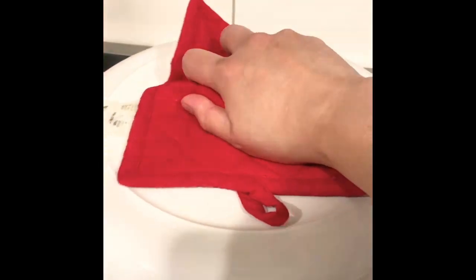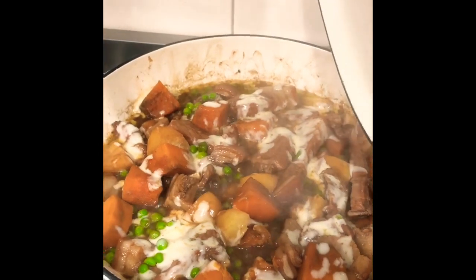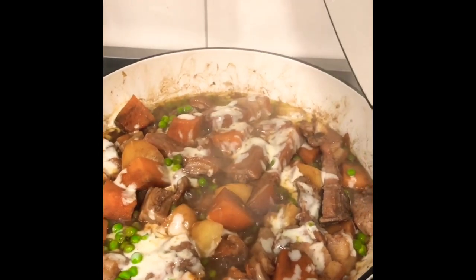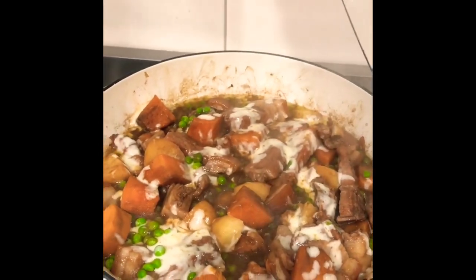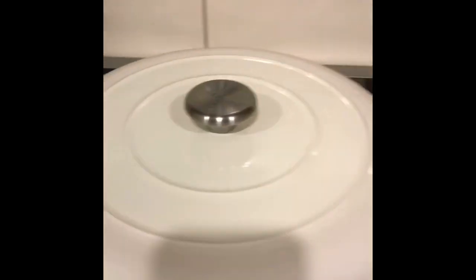Okay, finally it's done. Look at that cheese — it's melting. Our dinner is ready, let's eat! Thank you for watching. Until next time. Bye!